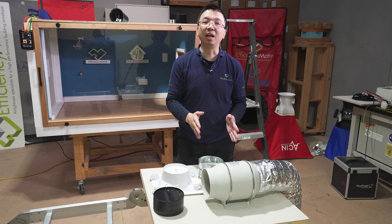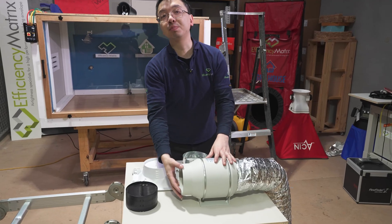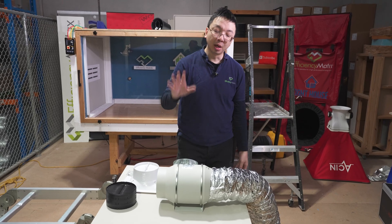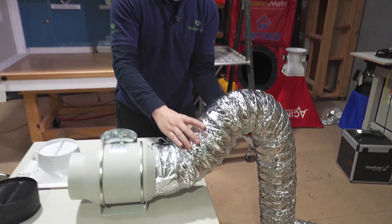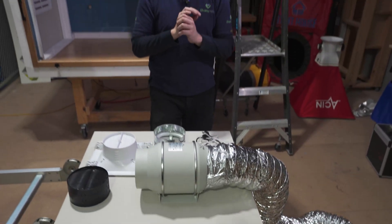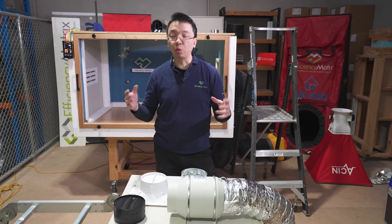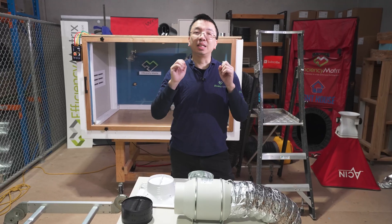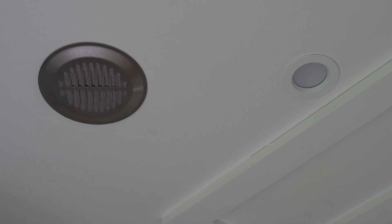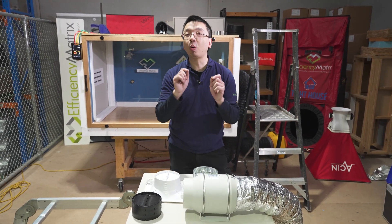Draftstoppers for inline fan systems have long been overlooked due to the relatively smaller size compared to the axle exhaust fan commonly seen in older bathrooms. The FlexiDuck itself provides some level of resistance, so traditionally this has been ignored for quite a while. But with the recent development in airtightness requirements and the need for dedicated heat recovery air supply systems, Draftstopping for inline exhaust systems is becoming more and more important.